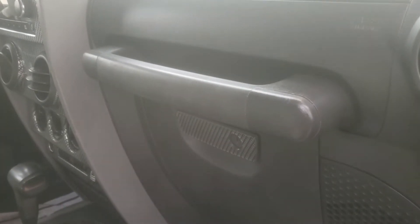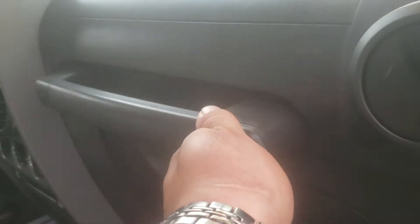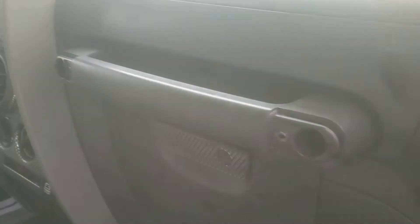Today I'm going to make a quick video of how to remove the passenger handle on this 2009 Jeep Wrangler. Simply pull these off just like so on both sides — there it is.